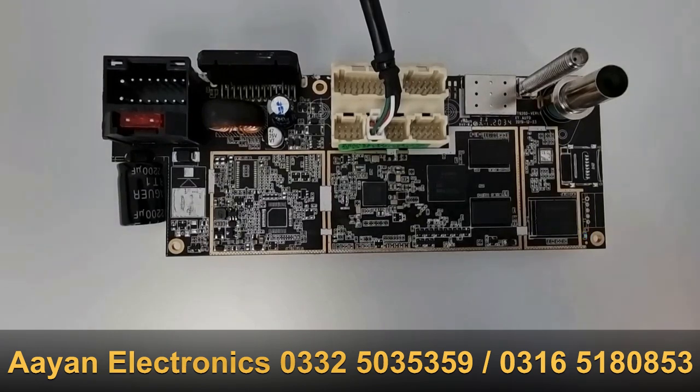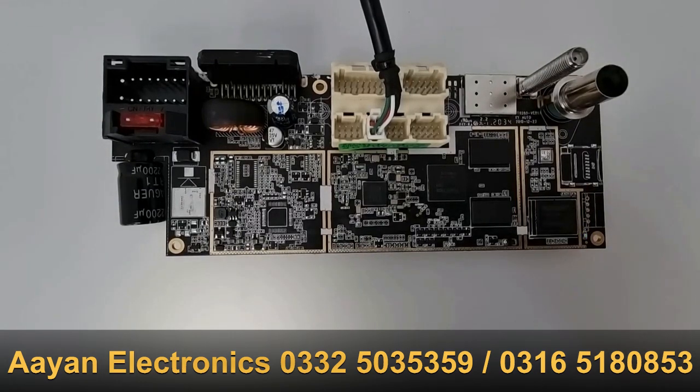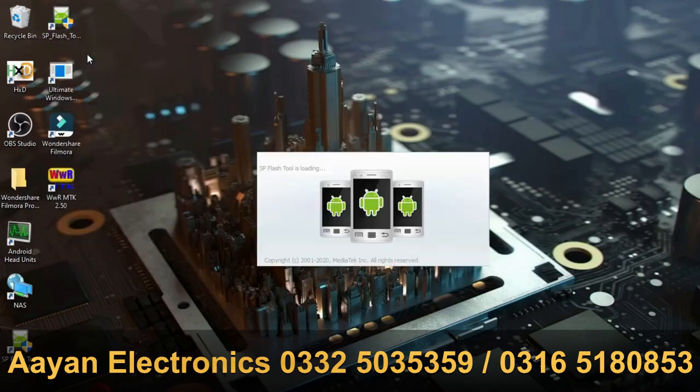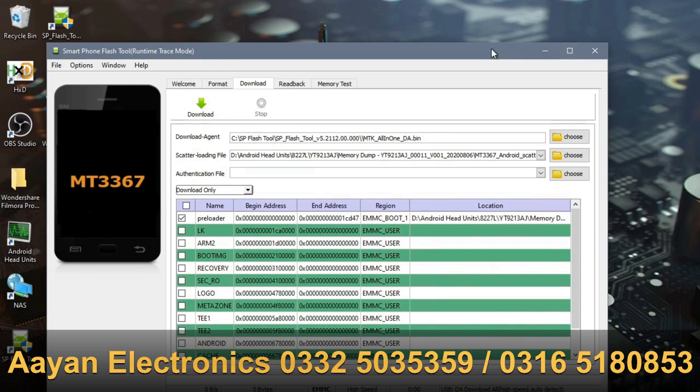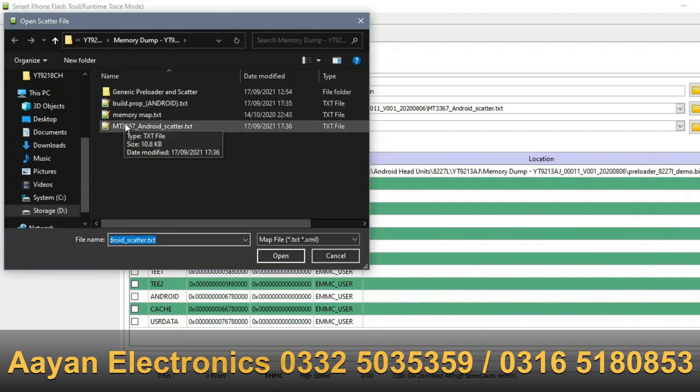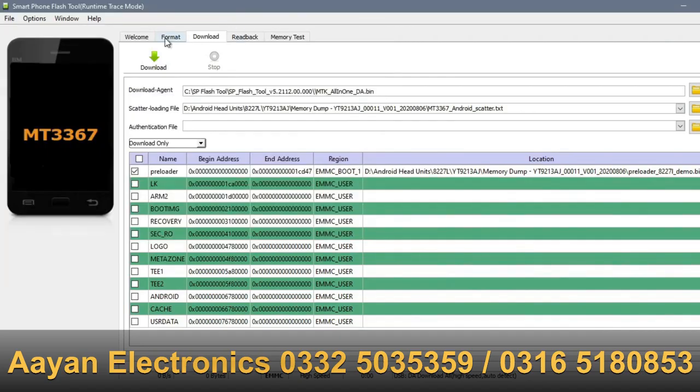Now I'm going to walk you through the actual method of recovering your head unit using a test point. First, locate your folder where you have your backup — it should have boot1, ROM, user, preloader, scatter, and memory map files. Make sure you have those, then start SP Flash Tools as administrator, choose your scatter file in that folder, and go to the Format tab.